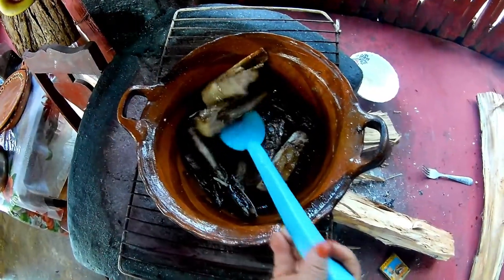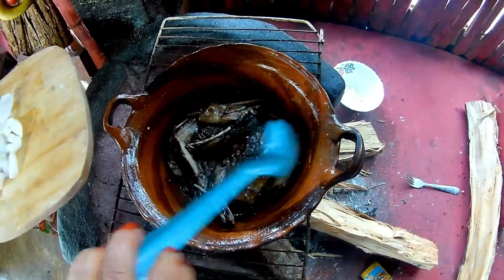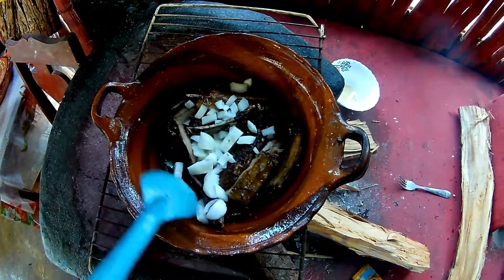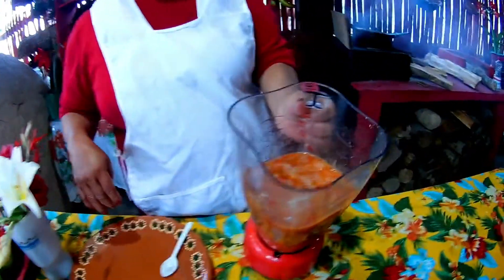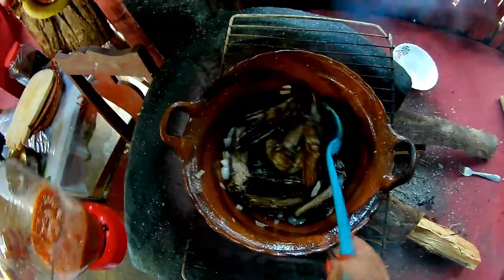Our fish is already cooked. Now I'm adding the cebollita so it can cook in the pan. We'll wait for the cebollita to cook and then we'll add the blended tomatito. My tomato is blended, my onion has already sazoned — now we add the tomatito to the pan.